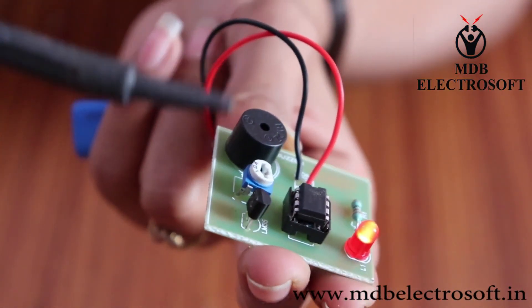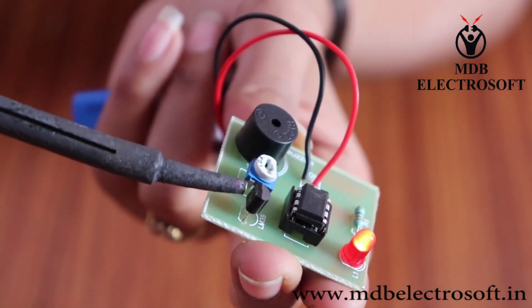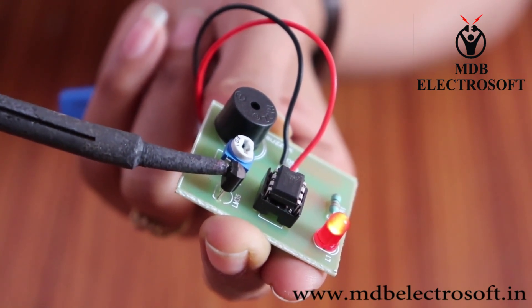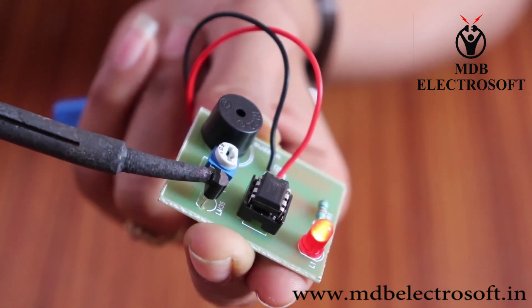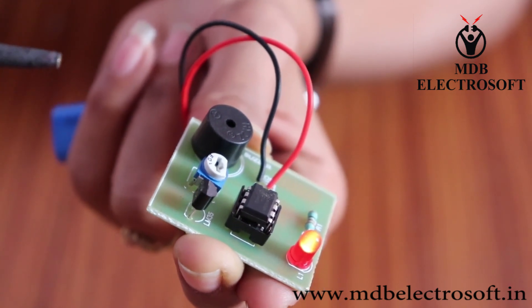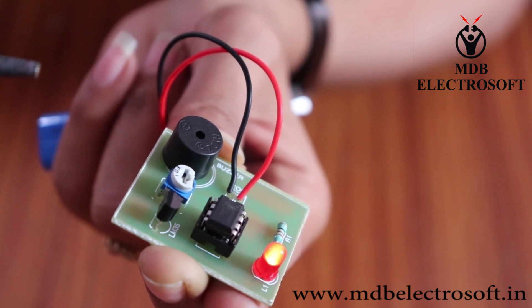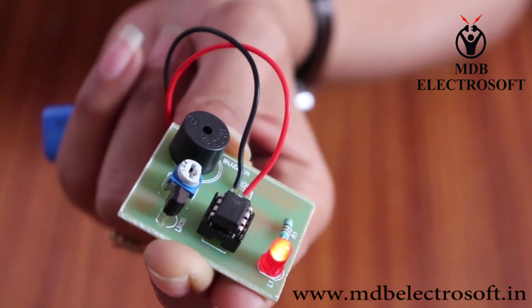Now take a hot soldering iron and bring it close to the sensor. The sensor will sense the temperature of the rod and give its output to the IC. The buzzer will activate and continue until the output of the sensor is greater than the reference voltage.